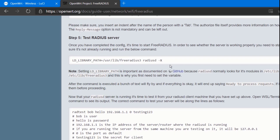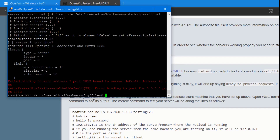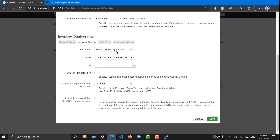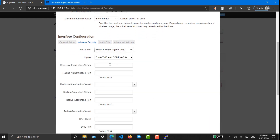We have rebooted the FreeRADIUS service. This command is used to test whether it works or not. It doesn't seem to be working — I don't know why. But it doesn't matter — we can still configure RADIUS authentication.